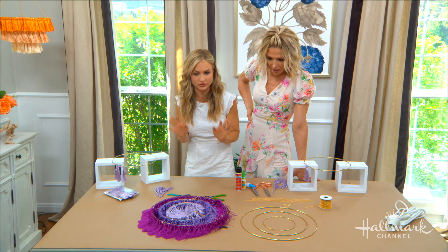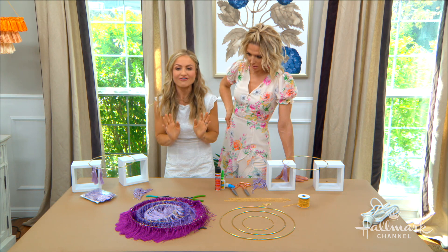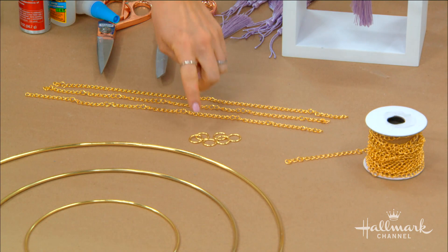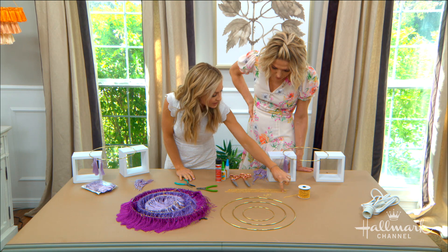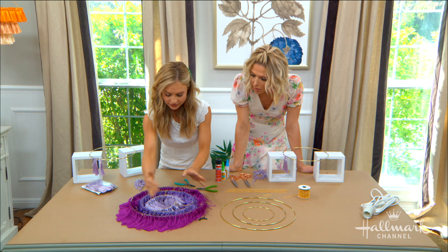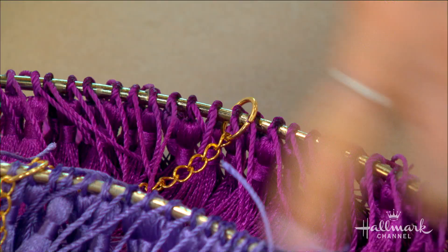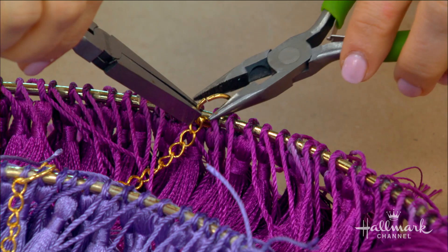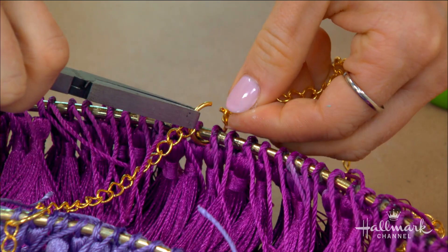How do you connect all the different rings? I've done chandeliers before where I tied them with string and it's really hard to get them even. What I found is these little chains from the jewelry area of your craft supply store, along with little jump rings. To make them even, you just count the links so you can space them evenly. There are three connection points on each ring. You use small jewelry pliers — pulling in different directions — to open the jump rings, attach the chain, then close them. That's how you hang everything.